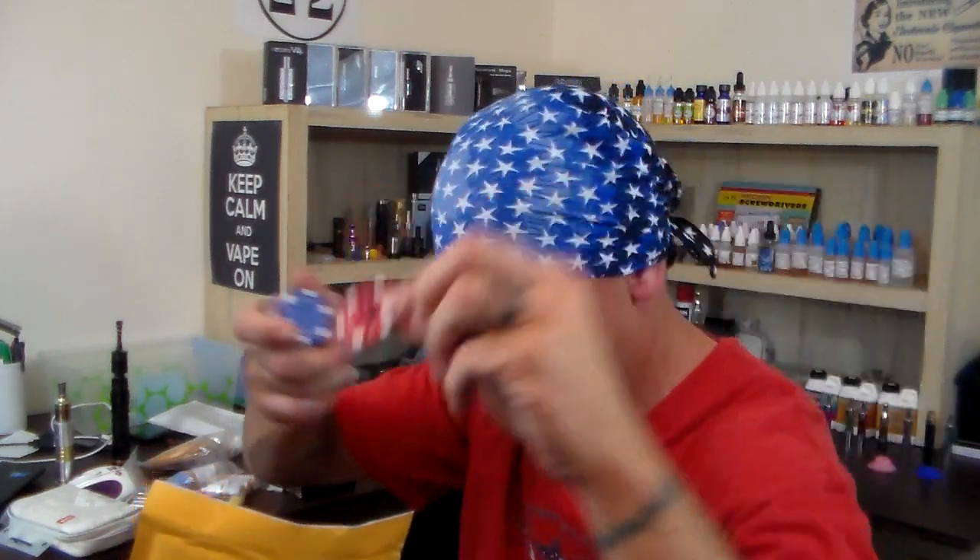So you guys can see — there's nine, they're not in order. There's eight. Well, maybe they are. Nope. There's four. Seven. One. Six. Zero. Three. Five. And two.